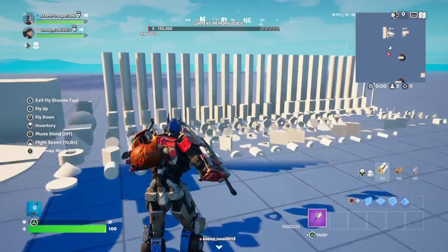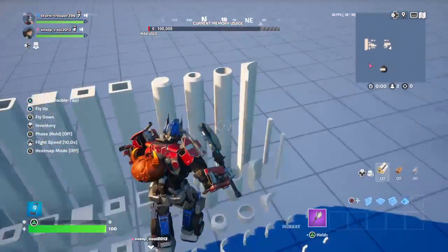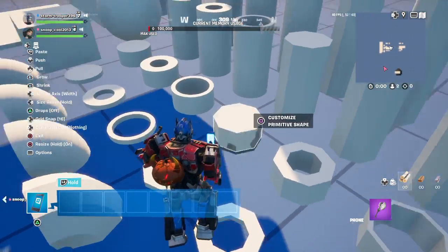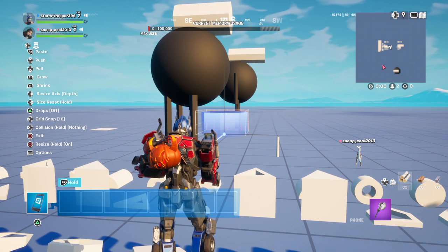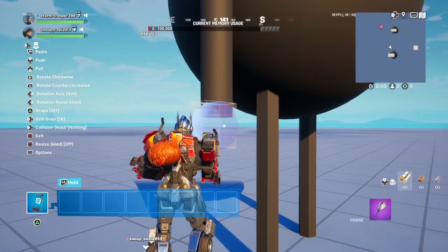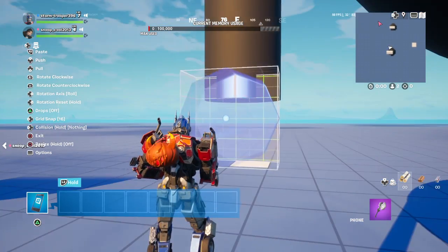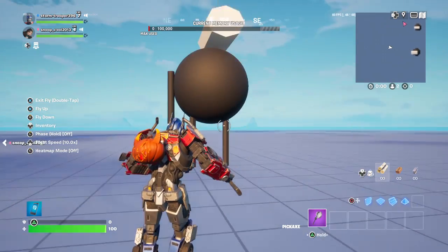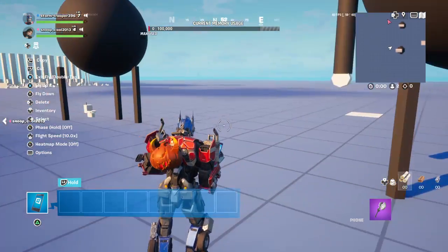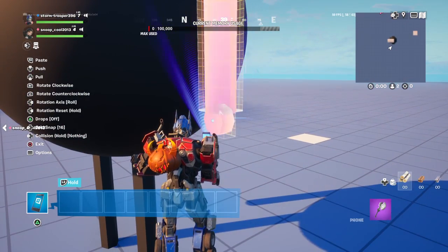And then we're going to need something for a girl, like one of these, and you flip it over like this, and you add it like this. And then we just copy and then you add it.